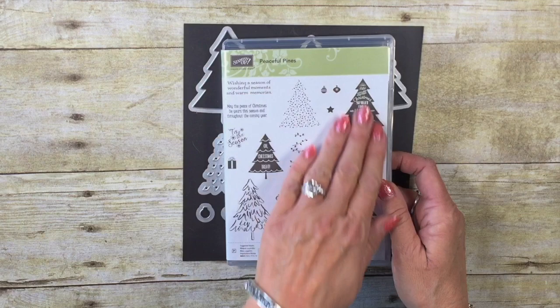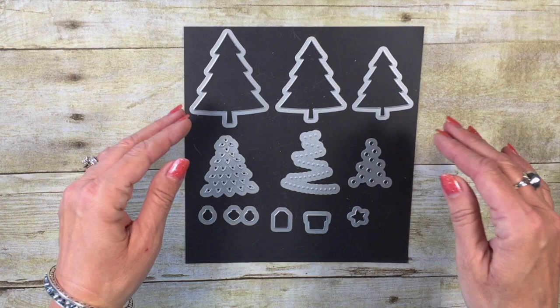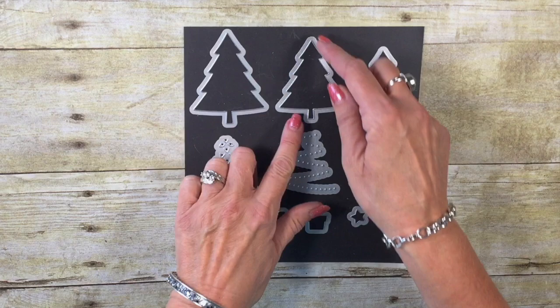And then this fabulous silver glimmer is a two and a half by three inch piece. I'm going to be using the Peaceful Pines stamp set for today's card. I love this set, but don't let these small images fool you because they're actually quite large. There's just a lot in the package because this is a 17-piece set. Really fabulous one. We're going to also be using the Perfect Pines framelits that you can purchase separately — a really great 11-piece framelit set.